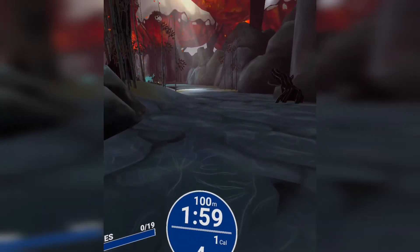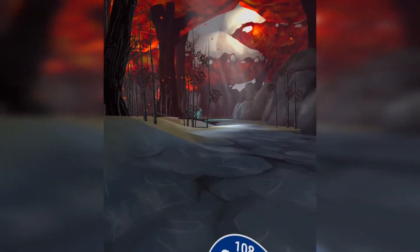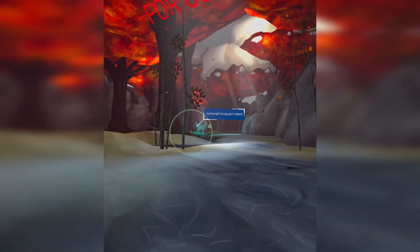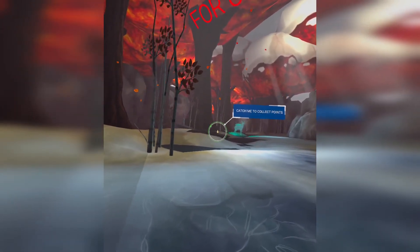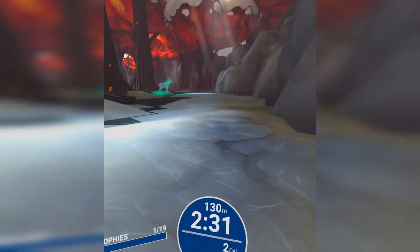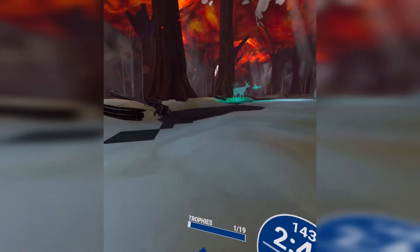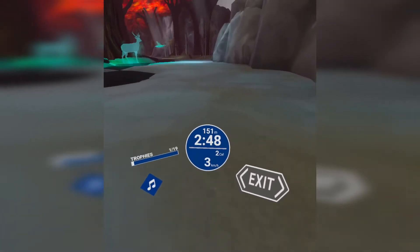Doing the same movement over and over again, you just feel — what's the point? The reason I started VR exercising is because I didn't feel like I was exercising. I'd play a game, enjoy it, and feel my body working. I told myself, 'I'm enjoying a game and exercising at the same time — this is great!' I'm overweight and I want to lose weight, so motivation is very important. What gets me motivated is a game. I don't need a fitness app — I need a game that gets me into shape.